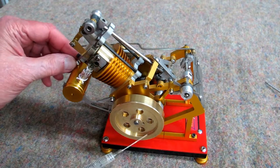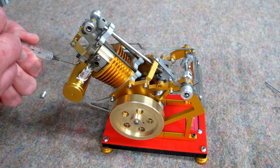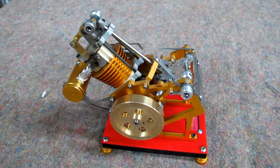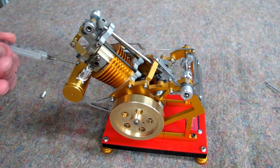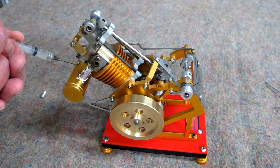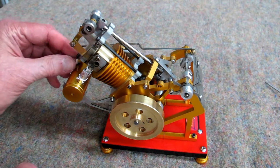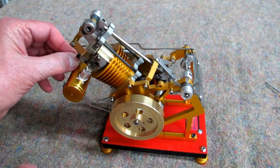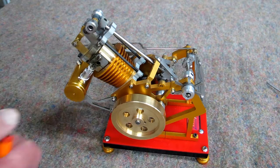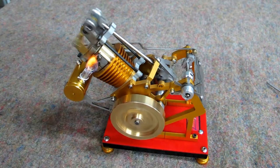Now I'll blow that out and put a little more fuel in. It takes quite a bit of fuel just to get this to a point where it will run. Now that it's hot and we've put more fuel in the tank, you can relight it and it'll start.